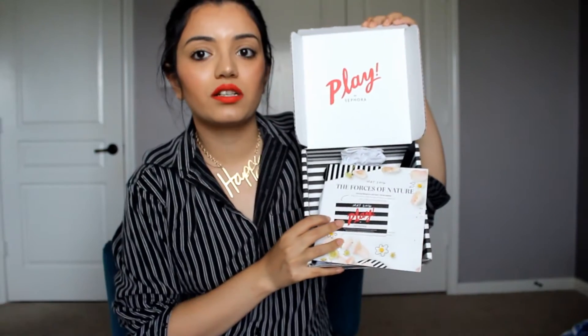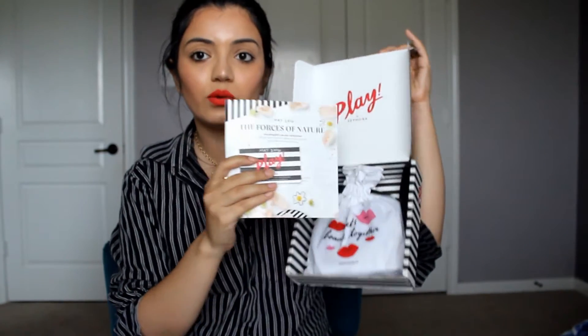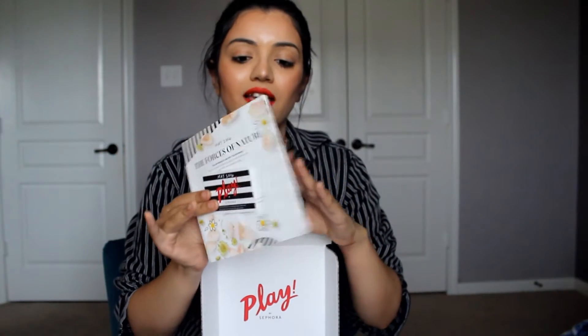This is what the box looks like. They have this little booklet with a card, and I've seen in other unboxing videos that you're supposed to use this for Beauty Insider points and a one-to-one tutorial. The booklet has different tips and tricks to use the products, but I'm not going to go through that because I want to see what's in the box.